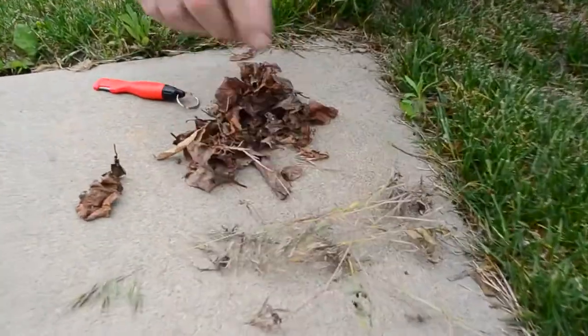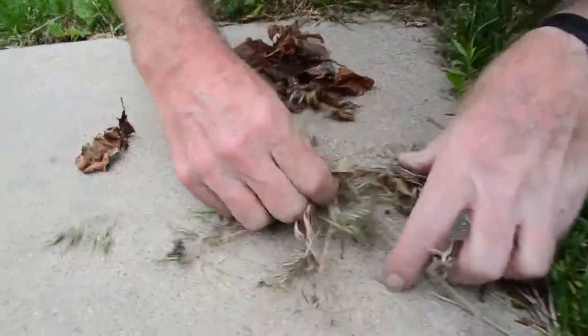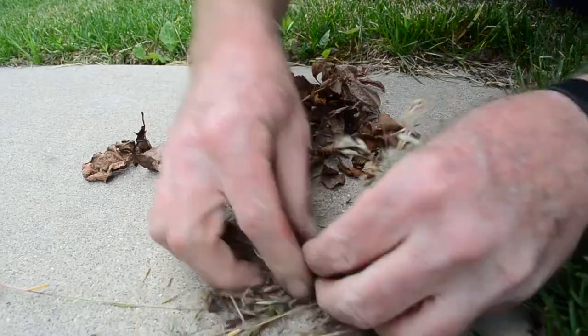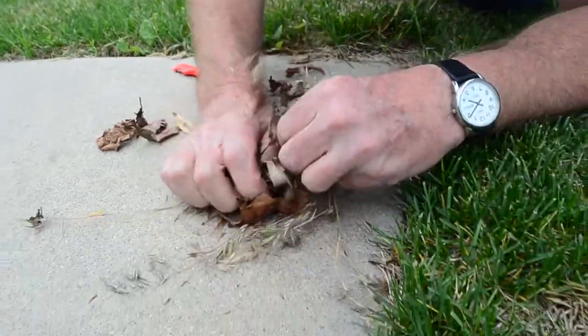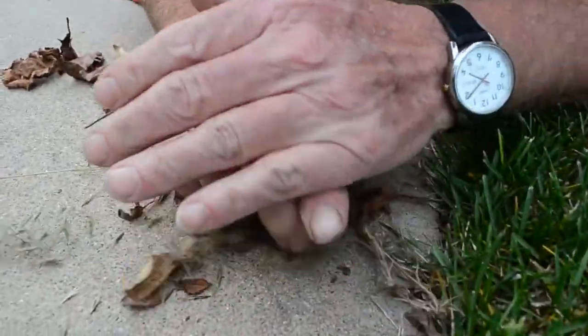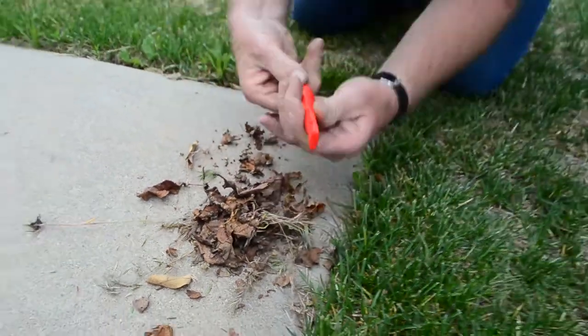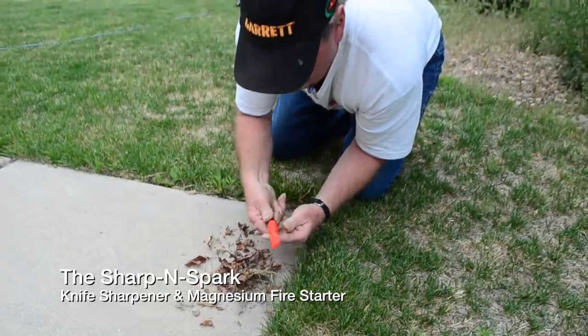Now what I'm gonna do is take this dry grass and kind of bunch it up a little bit. It's not real dry — I can feel a little bit of moisture in it. And with our leaves, we make a little bit of a pile for the sparks to land in.